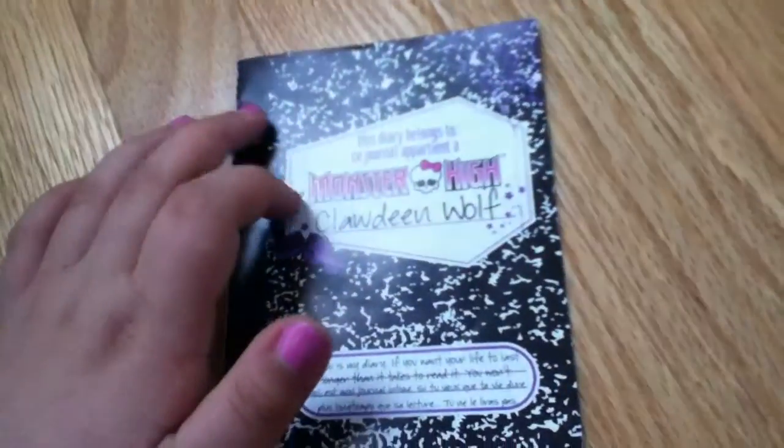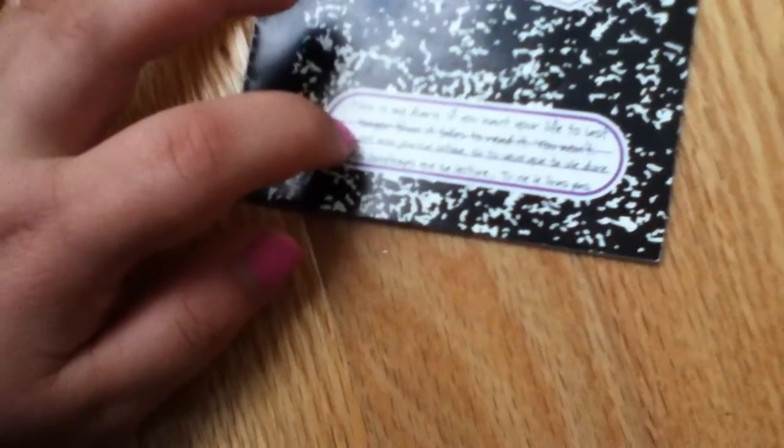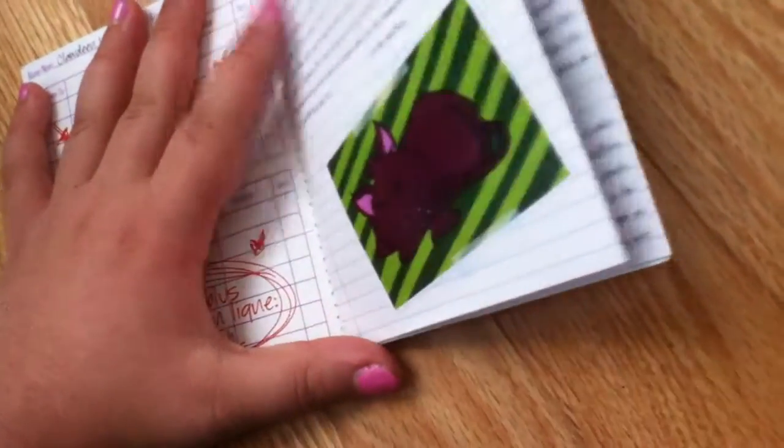Here it says 'This diary belongs to Monster High Clawdeen Wolf' and this is the international copy, not the American one. It says 'This is my diary. If you want your life to last' — then she crossed out 'last longer than it takes to read it, you won't.' It looks like a lot of writing but one side is English and one side is French.